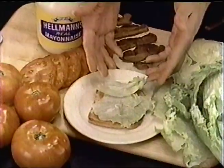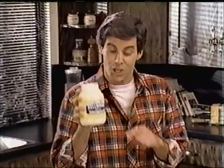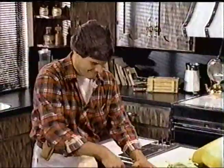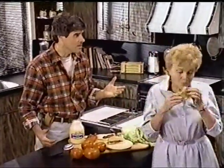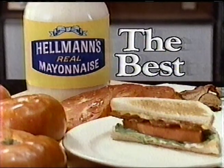The perfect BLT by Hellmann's. If there's one thing I know how to build, it's a BLT. With fresh iceberg lettuce, big beefsteak tomatoes — that's key — and bacon from the butcher. Now if you think I'm using some bargain mayonnaise on this, you haven't tasted Hellmann's. Hellmann's tastes fresher. Ask anybody. Ask your mom. Bring out the Hellmann's and bring out the best.